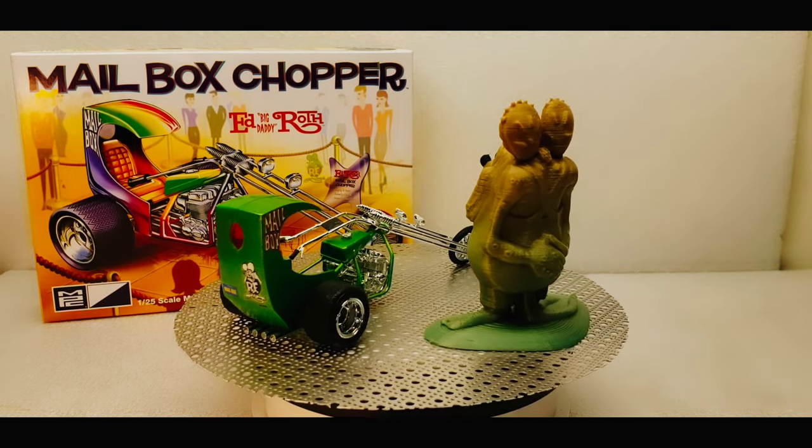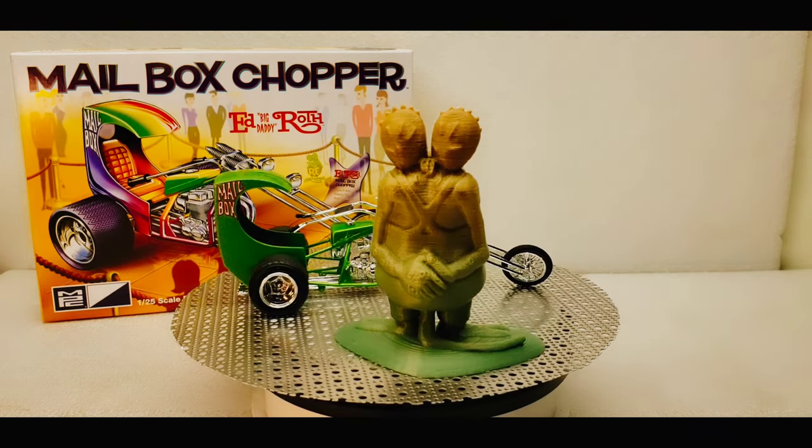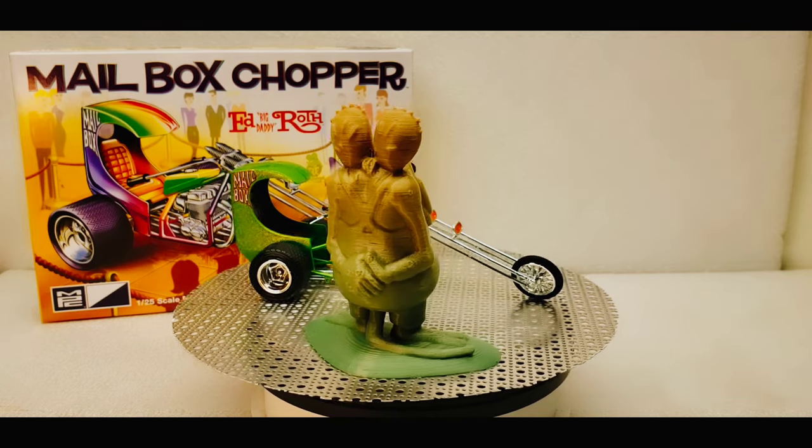I chose to go with this metal flake green color, and this probably isn't the best I've ever done on a model, but it didn't come out too bad. I'm still pretty happy with it.